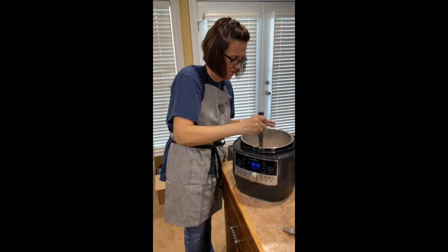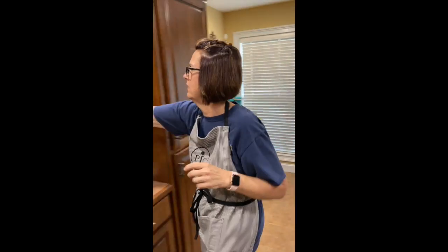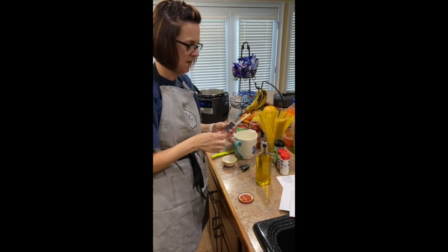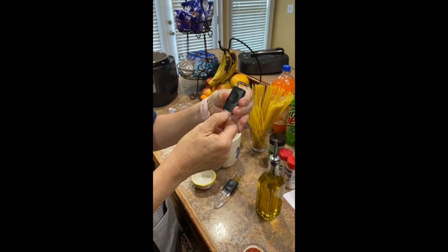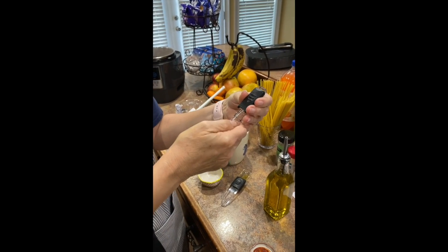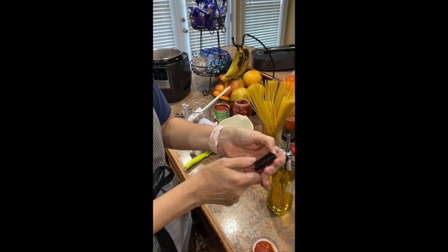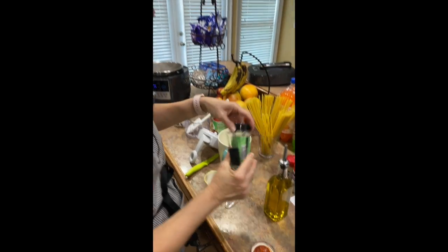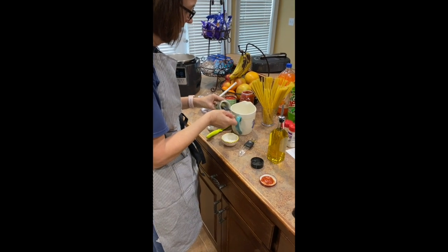All right, I'm going to let that cook just a minute. I'm going to go ahead and get my seasonings, and these I love. This is the adjustable measuring spoons. This little one goes from an eighth of a teaspoon to one teaspoon, and you just slide it to whatever you need it to be. I'm going to use a teaspoon of Italian seasoning — it'll fit right down in the jar.